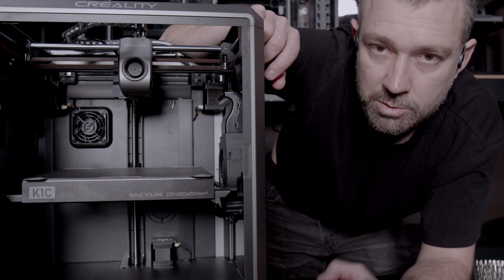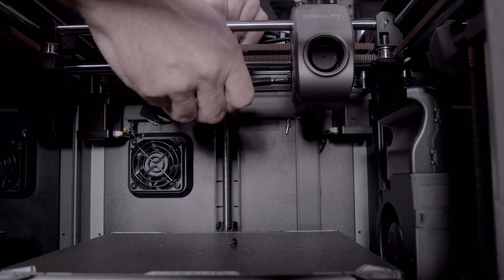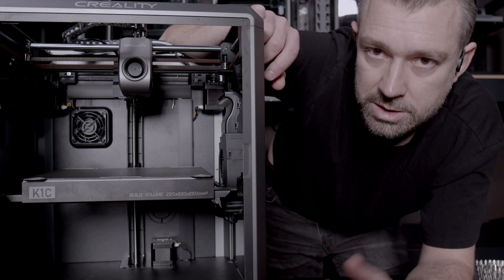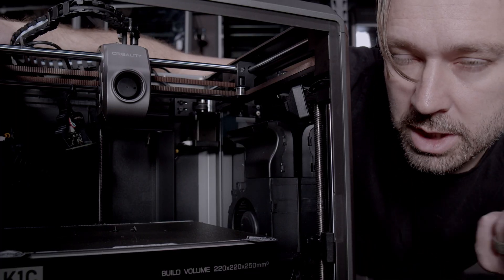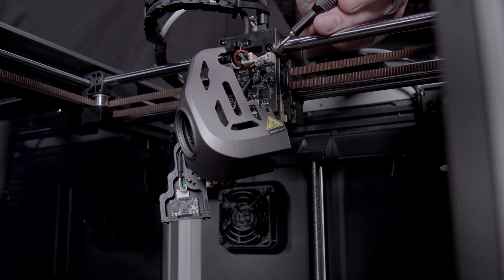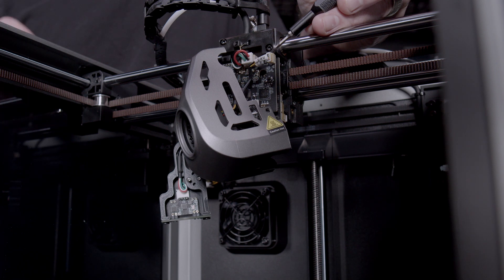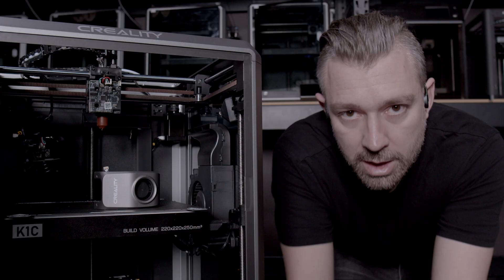There are two screws securing the cover on the tool head — one on both the left and right sides, they're super easy to get to. If you're running the K1 Max with a lidar sensor or an aftermarket probe, you'll most likely need to remove that probe to access the screw on the left side. Now that those screws are removed, simply pull the cover off the tool head. Keep in mind there's a fan attached to the PCB; there's likely a little bit of glue on the side, so just scrape it loose and pull the fan from the PCB.